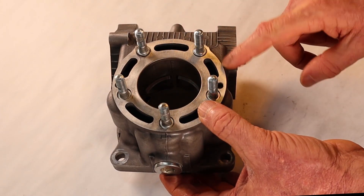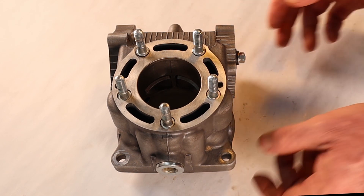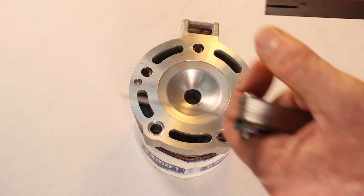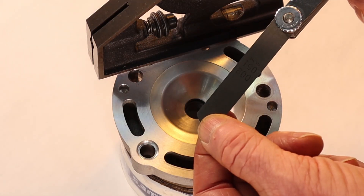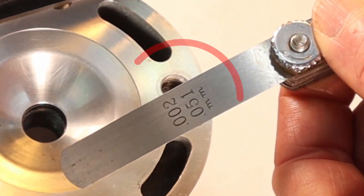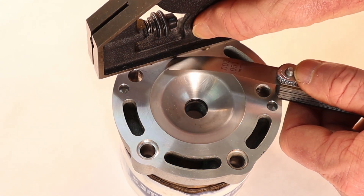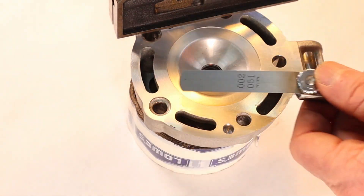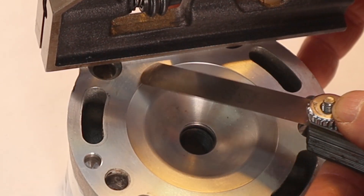We've checked the bore at four different locations and we've checked the deck at the top of the cylinder to make sure there's no warpage, so this cylinder is completely ready to reassemble and install on the bike. Now we're on to the cylinder head. One nice thing about the cylinder head is there are no studs in the way, so instead of using my steel ruler I'm using a square. The cylinder head has the same warpage service limit as the cylinder: 0.002 inches or 0.05mm. Sliding the feeler gauge under — no sliding.